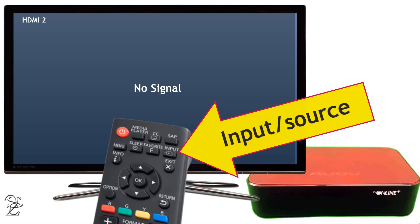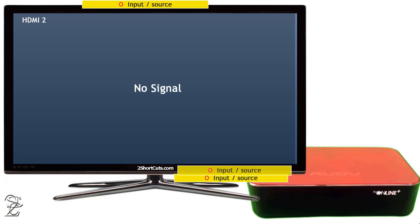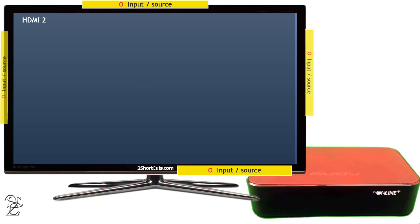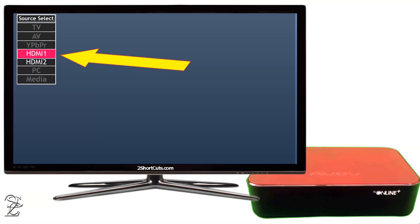You may also find this button on the TV frame, and depending on your TV manufacturer it could be located on the top, on the bottom, in front of it, or on one of the back sides of your TV edges. In our example, we'll be using HDMI 1.